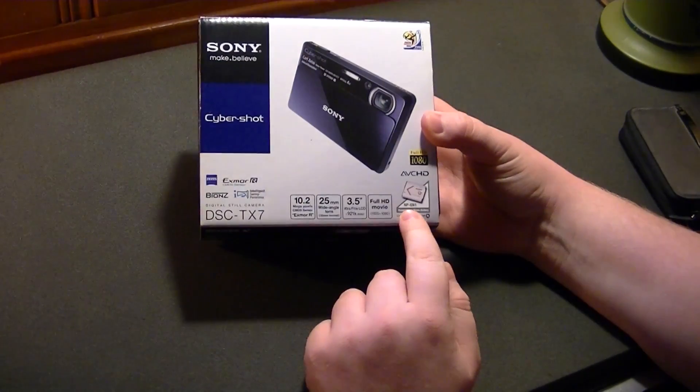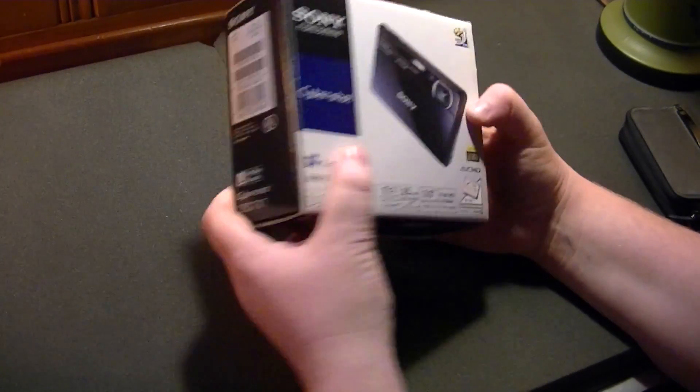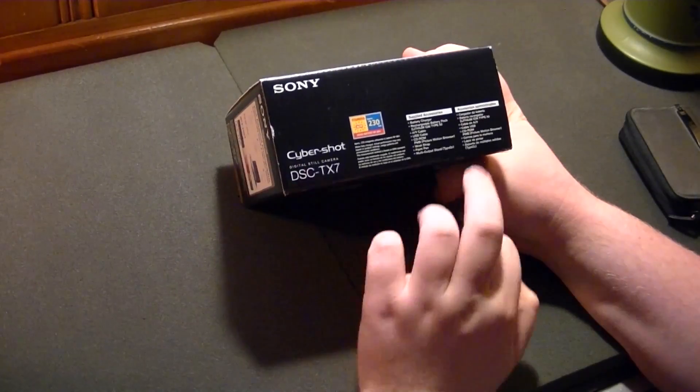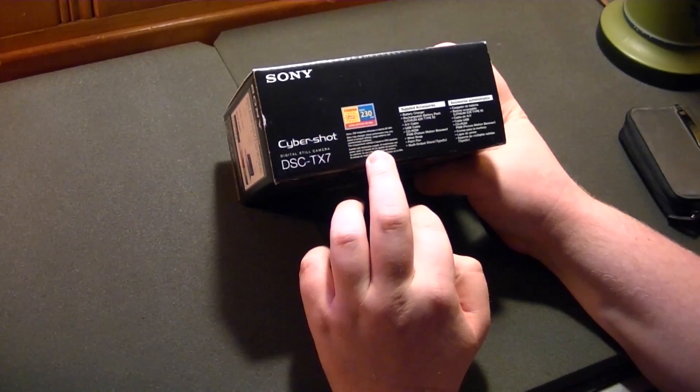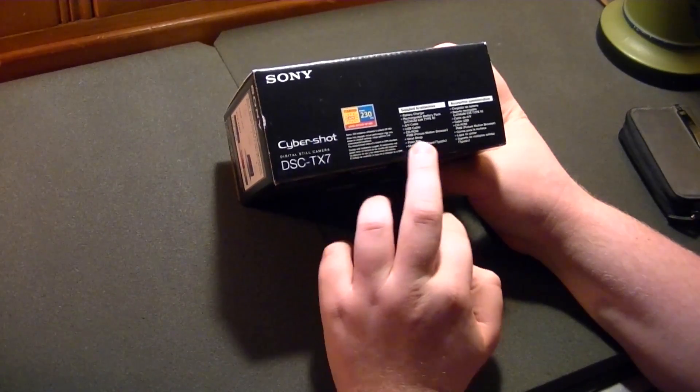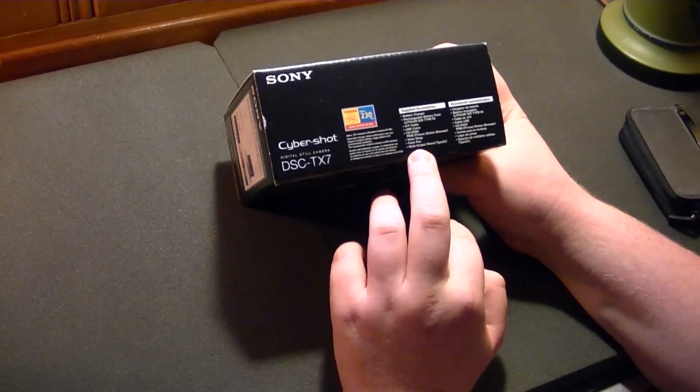It takes these really small BN1 batteries — they're quite slim. So you should get a battery charger, the battery pack, AV cable, USB cable, something called a paint pen, a wrist strap, and some software.